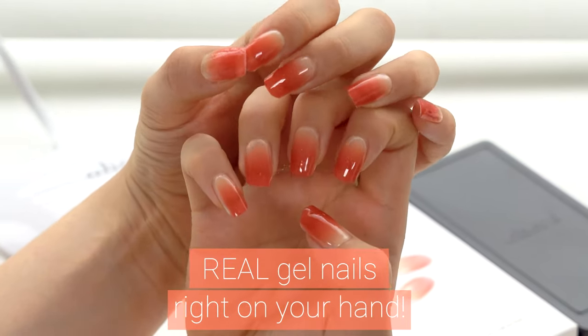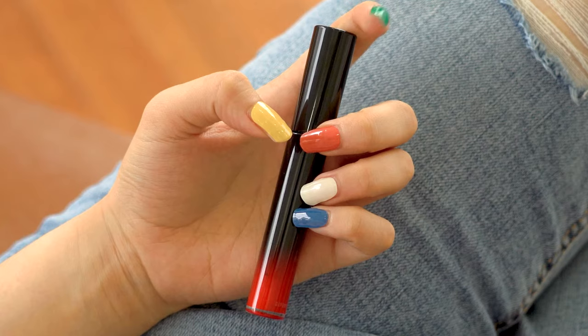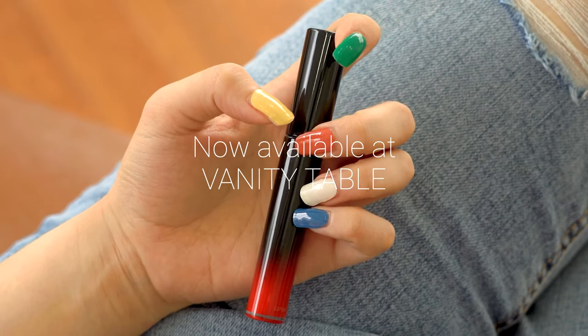Make your own premium nail salon with Ohora and visit our website for more stunning designs. Ohora, now available at Vanity Table.